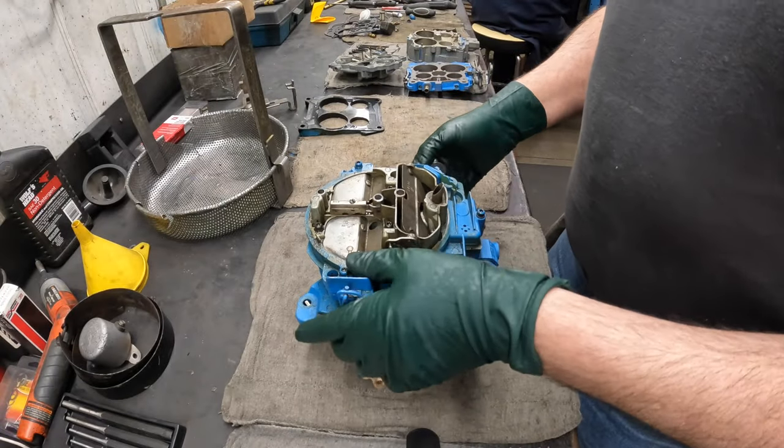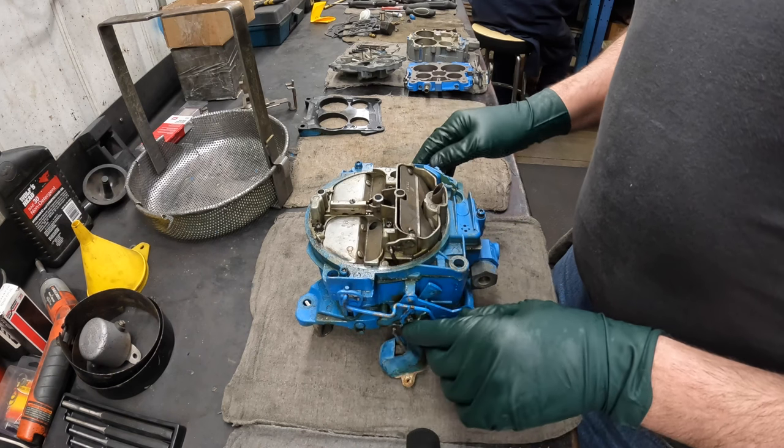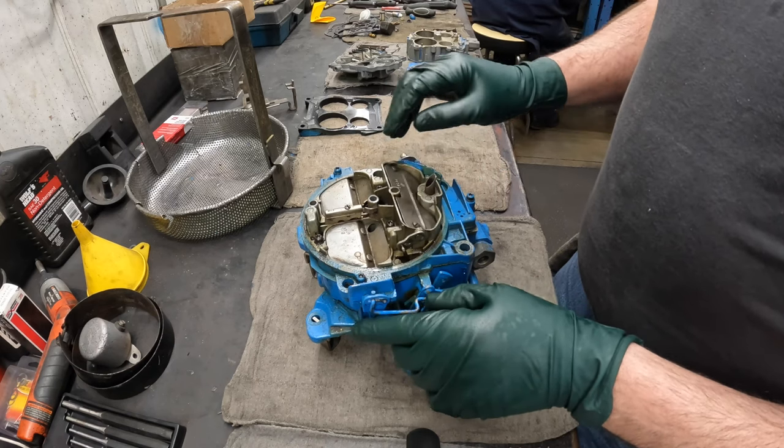We're going to start by rebuilding this carburetor here for Chris at Tangled Tackle Fishing. He sent us a couple of Quadrajets off of his 1983 30-foot Tier Pursuit, something like that.